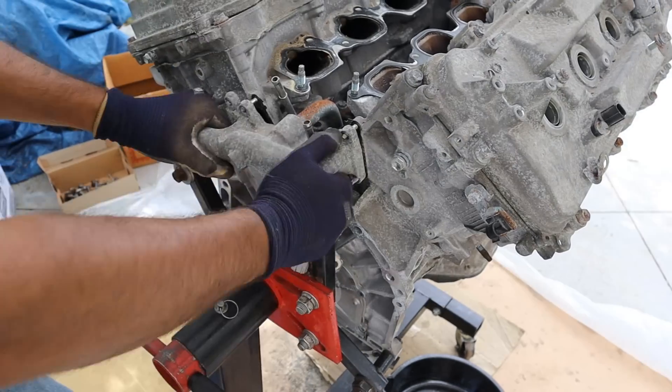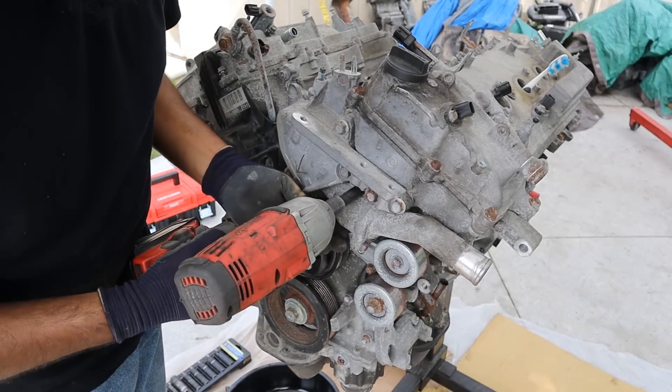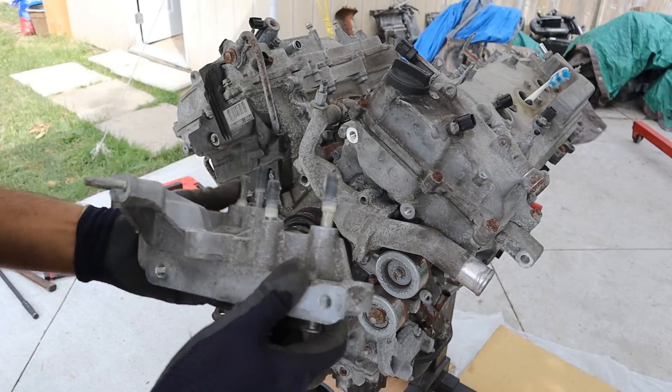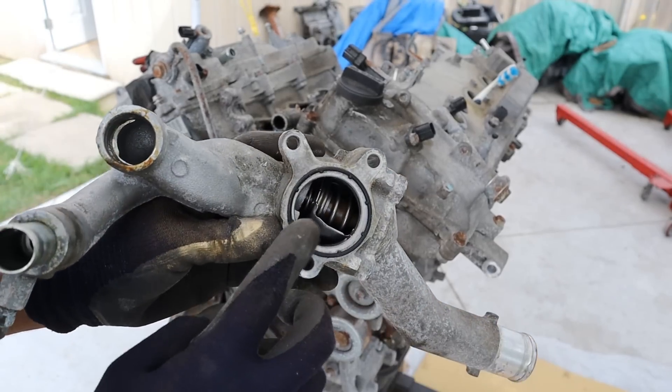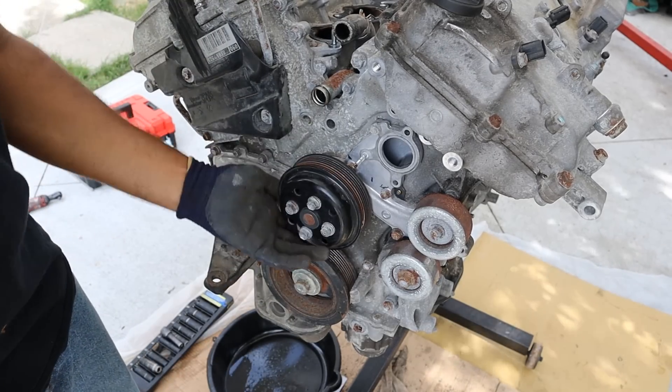Next up we're going to remove the coolant inlet. Moving to the front of the motor, we're going to first remove the thermostat housing and pull off this accessory bracket. Now we can pull off the thermostat housing — you can see the thermostat lives inside of here.